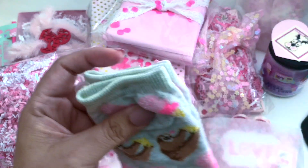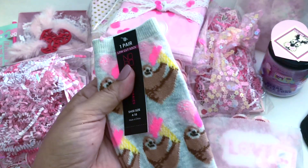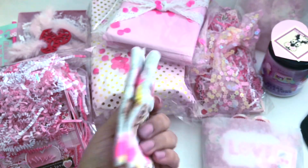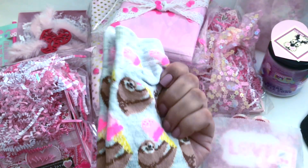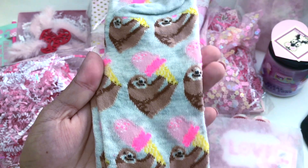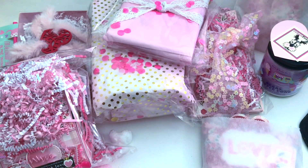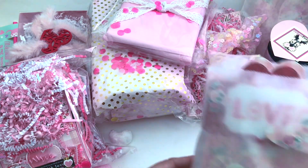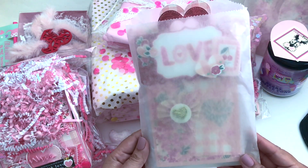Let's go ahead and move on to these socks because I just love receiving socks. Look at the sloth — how cute are these! So cute, I can't wait to use these. I love me some socks.